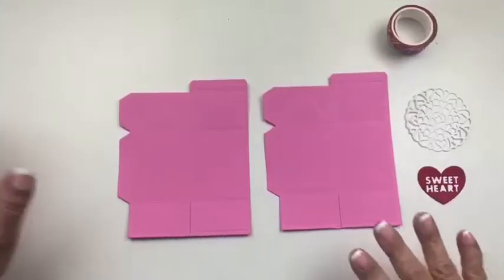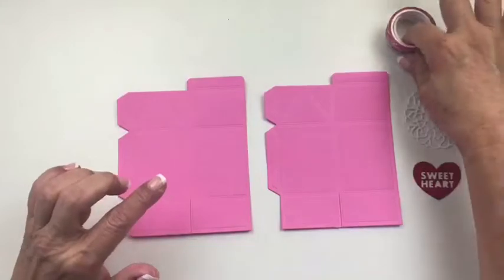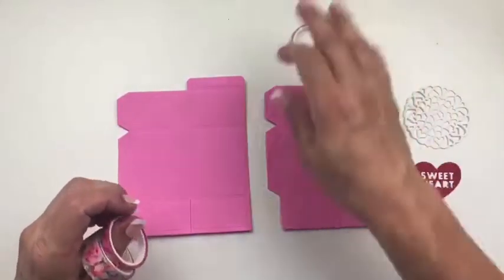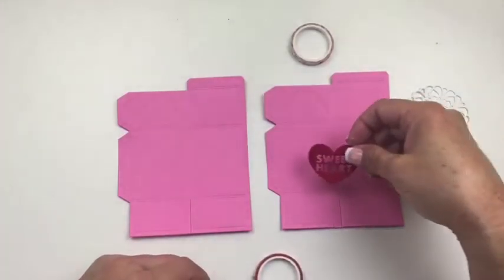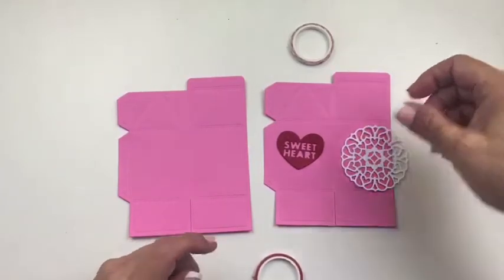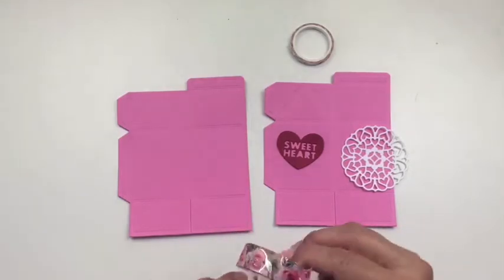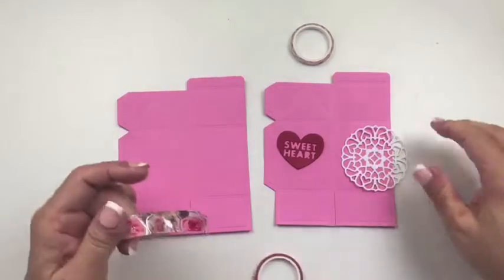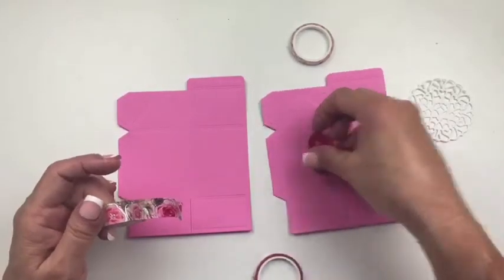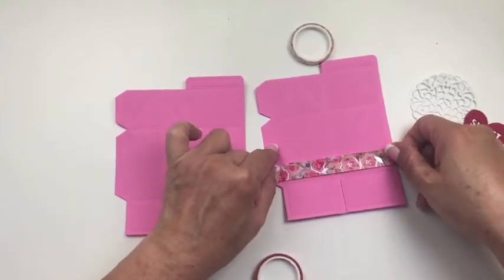Now that we have those pieces die cut, we're going to begin by adding some washi tape pattern while this piece is still flat. I'm going to put the sweetheart die in the center, which will be a little off center. So I want to start by adding the thickest washi tape first — these are a really pretty Valentine-themed washi tape. I'm going to start with it going across the bottom, eyeballing it.